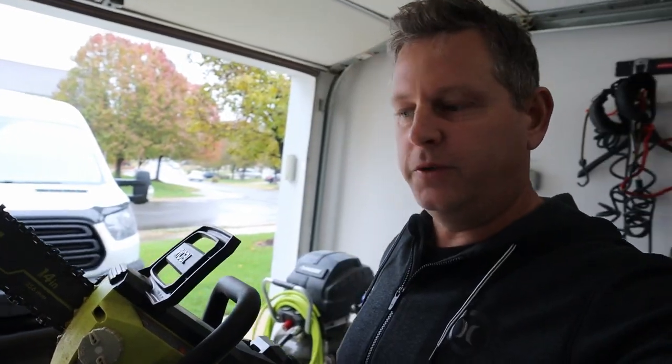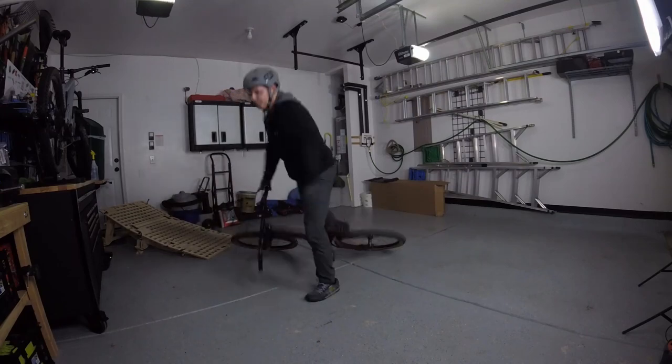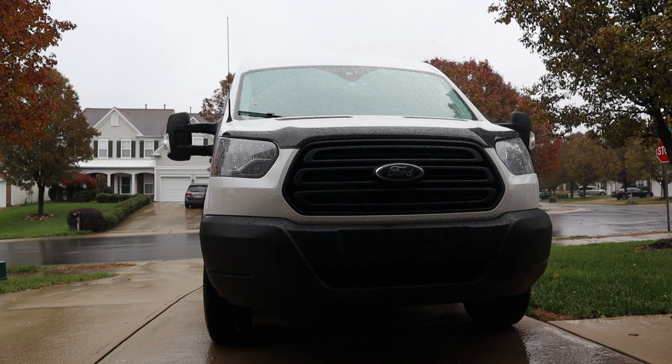Welcome back, party people. I knew one of these days was going to come soon — today is the day. I thought today would be the perfect day to actually try to remove the bearing mount from that Rock Shox Super Deluxe R shock.